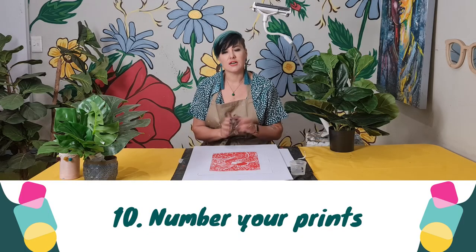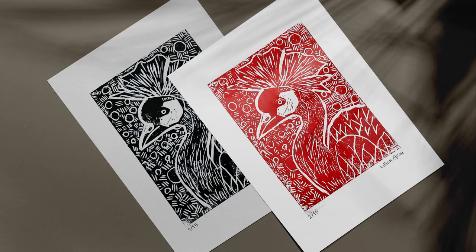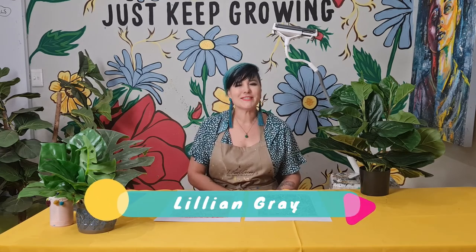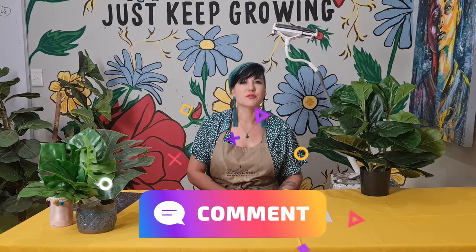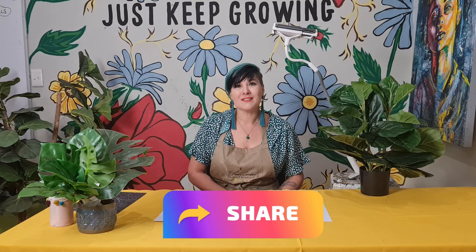What's important as an artist is that you now edition your linocuts. So if I made 15 of this bird, it would be 1 out of 15, 2 out of 15, 3 out of 15. I'll write it small with a pencil in the corner and sign my signature. And that's it for our lino printmaking beautiful bird project. I'm artist Lillian Gray — I hope you enjoyed this lesson. If you did, please give us a like, a thumbs up, a comment, subscribe to the channel. It really helps our YouTube channel to grow and enables us to create more amazing content. Please share with us on our social channels photos of all the beautiful art you are creating at home — we would love to see.